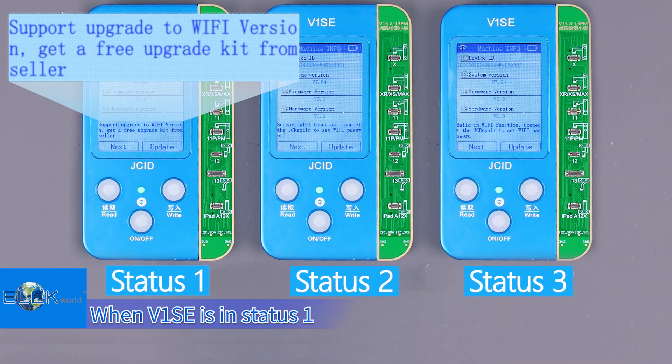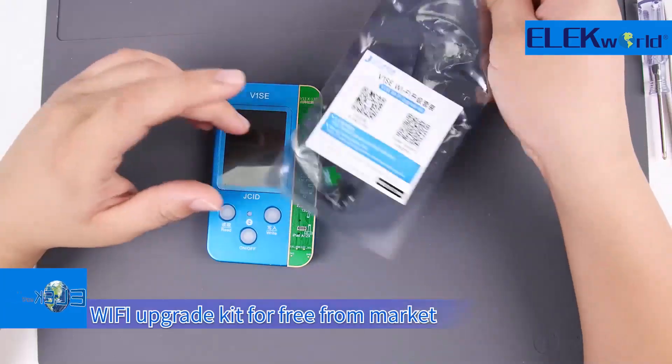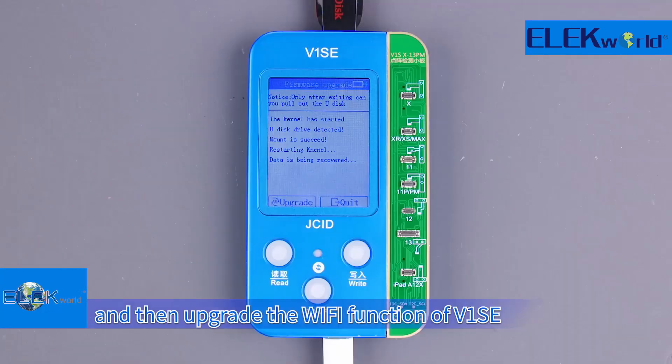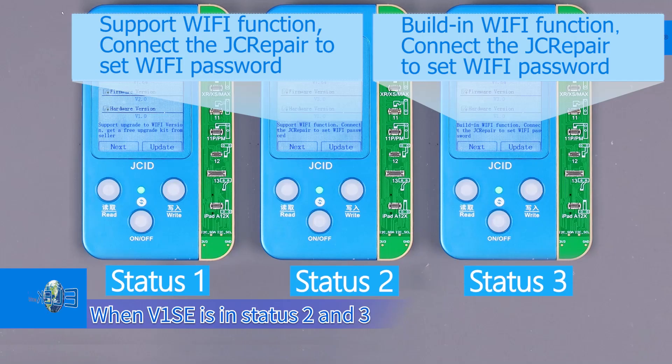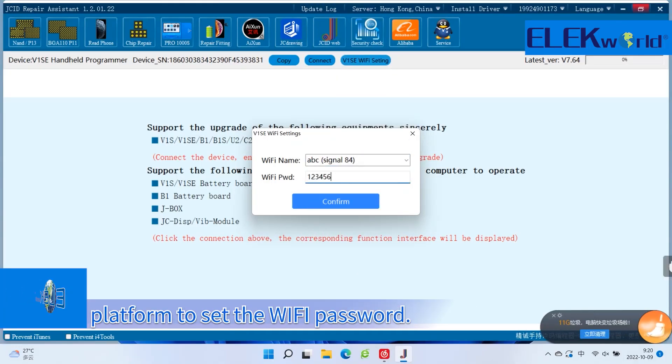When V1SE is in Status 1, users with manual soldering ability can get the V1SE Wi-Fi upgrade kit free from the market and then upgrade the Wi-Fi function of V1SE. When V1SE is in Status 3, you can directly connect to the JCID platform to set the Wi-Fi password.